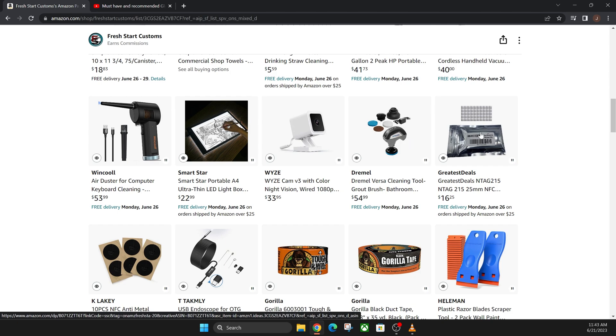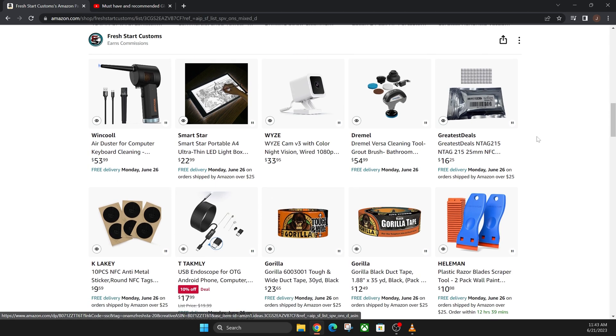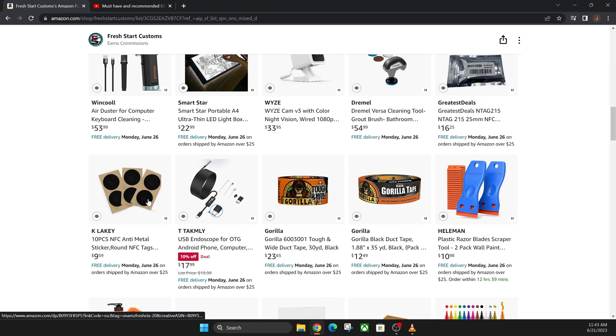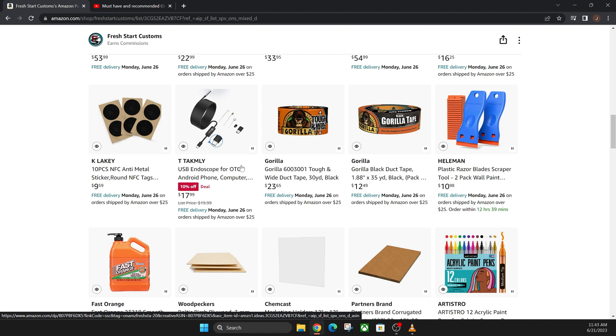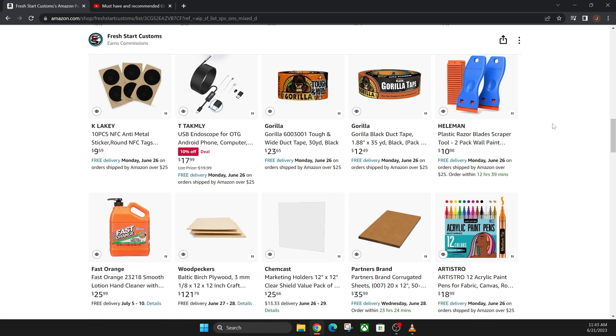These two things are near field communication (NFC) tags that you can put inside projects to link to websites or anything you want to redirect to — I made some cool business cards out of these, so check that video out. This little endoscope is good if you want to look down into your fan or inside your Glowforge using the camera on your phone — it's a good way to see if there's anything blocking or any dirt you can't get to. And then these are the masking tape removal tools: gorilla tape or plastic razor blades can get that masking tape off of delicate products pretty easily.